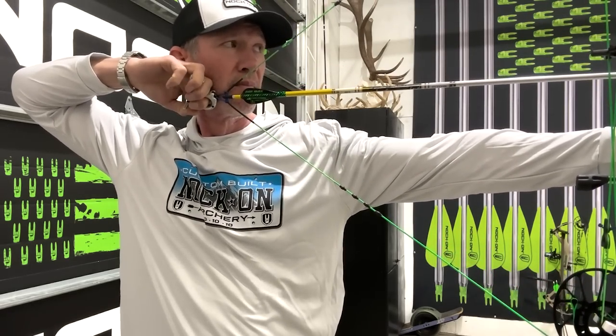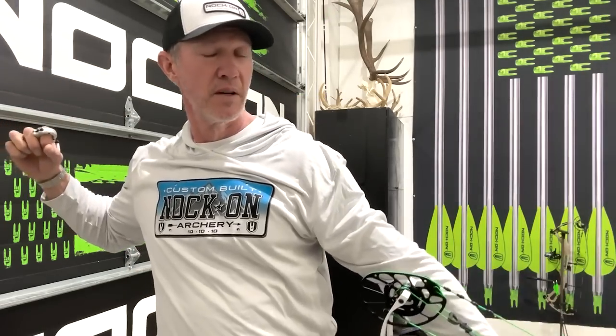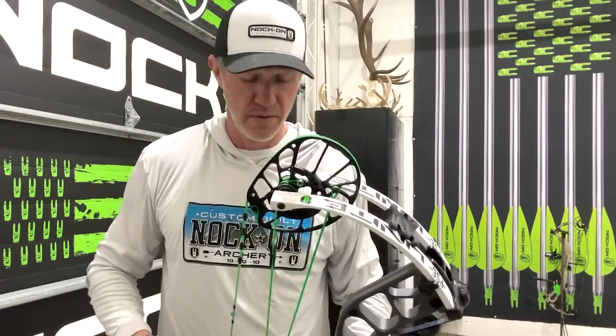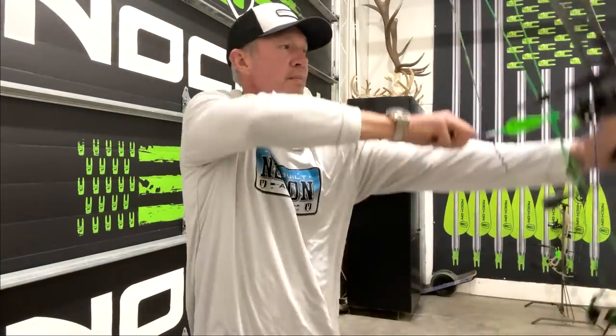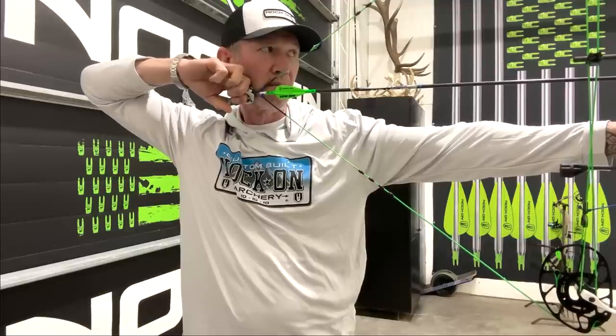This is a 2315 with 200 grains total in the front. Now let's see if you can hear the difference in this arrow going through the bow. Much faster — definitely getting through the system faster. So if you have a slower arrow and you're working on perfect, super clean shots, and your lefts, rights, highs, and lows are good with that slower arrow, they should be even better with another arrow that is getting through that system faster.